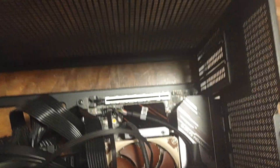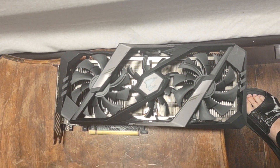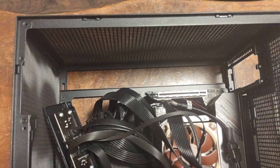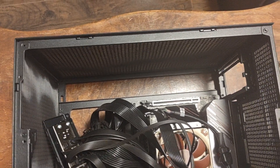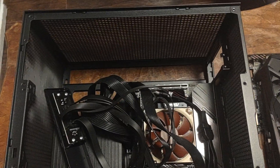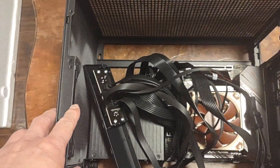The front panel USB 2.0 is already connected, so now I'm going to install the graphics card. Here's my 2080 Ti — it's about 60mm in width and about 300mm in length. This case can fit up to 305mm in length and up to 65mm in width, and it's a three-slot card. It's one of the fewer smaller cases that can actually fit a huge card — you could even put a 4090 Founder's Edition in here.